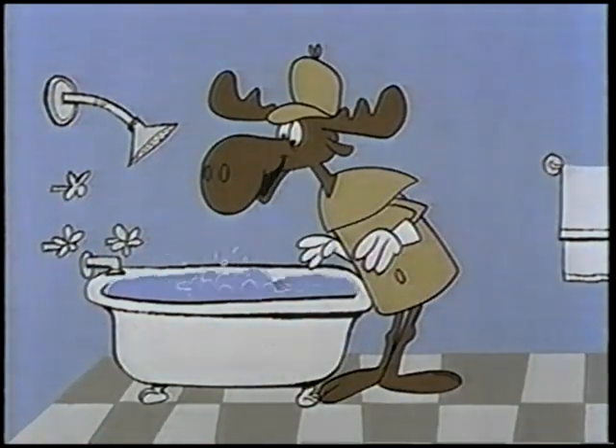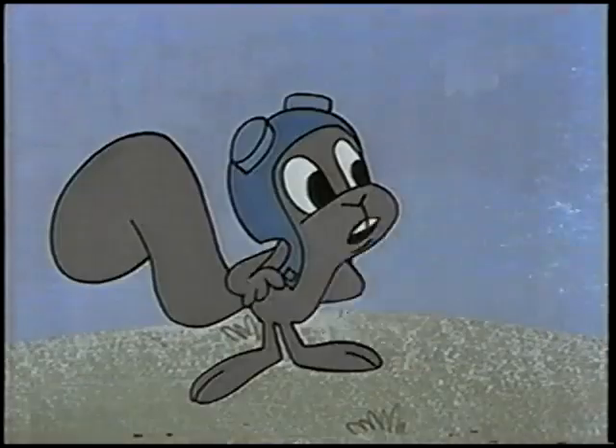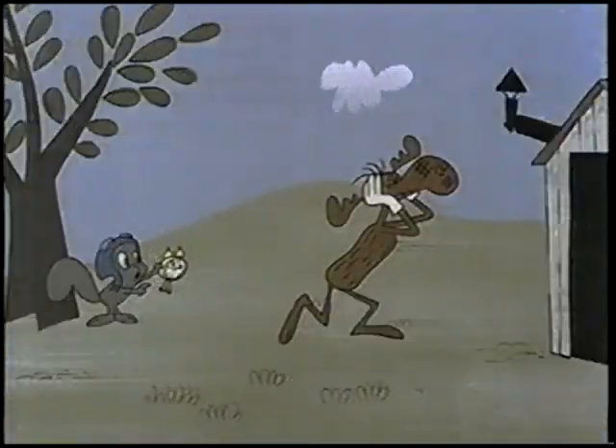And thus, another nasty scene has been averted by — Gosh, Mr. Know-It-All, what happened? I was about to tell you your time is almost up. Throw it away! Get rid of it! Run for your life! Lucky I got my own watch — taking no chances.